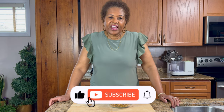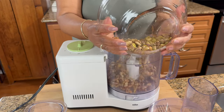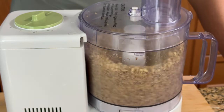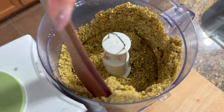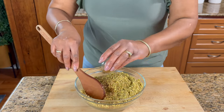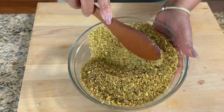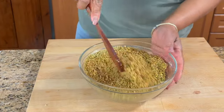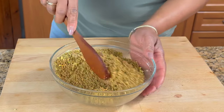Now let's get baking. First thing I'm going to do is get my nuts ready. I have here some walnuts and some pistachios, and what I'm going to do is put it in the food blender and just crush it up really fine. We want it nice and fine. Now to that I'm going to add some cinnamon and some cardamom. Then I'm going to put this aside and we're going to go to the next step.